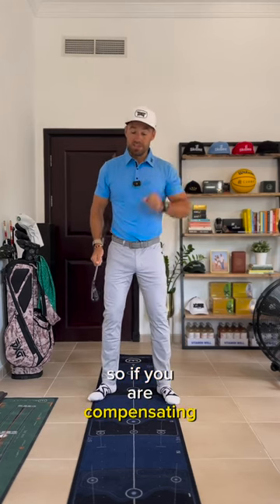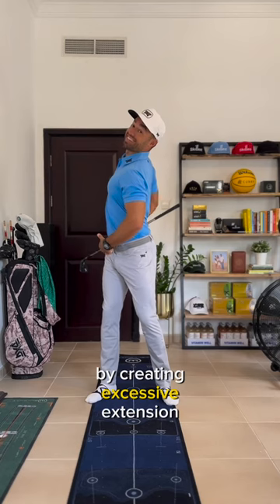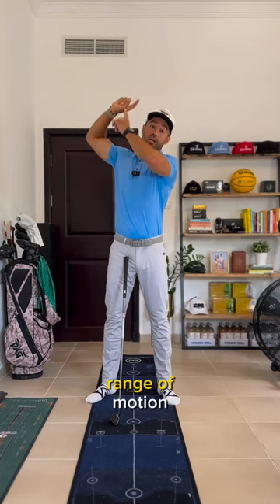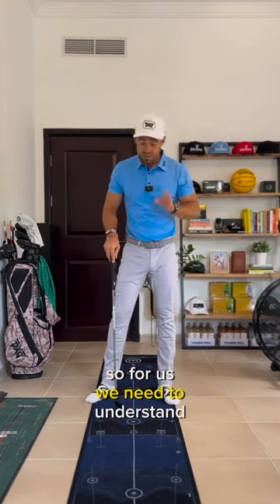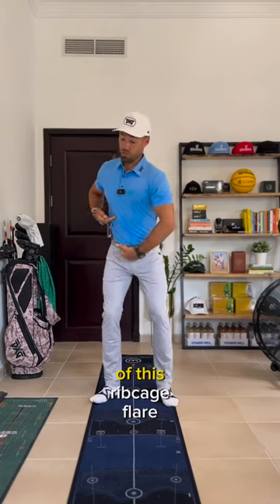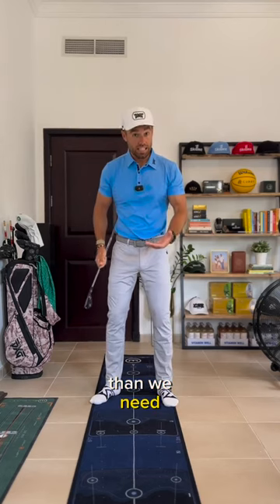So if you are compensating by creating excessive extension through the spine, it's going to give you more range of motion and thus a longer backswing. We need to understand that you currently have more of this ribcage flare or thoracic extension than we need.